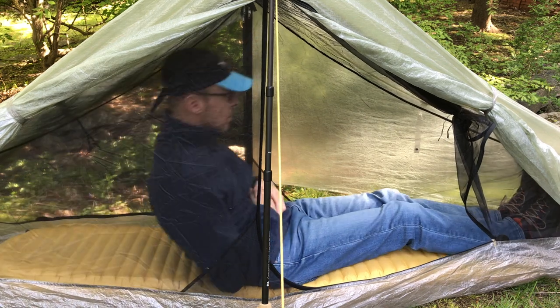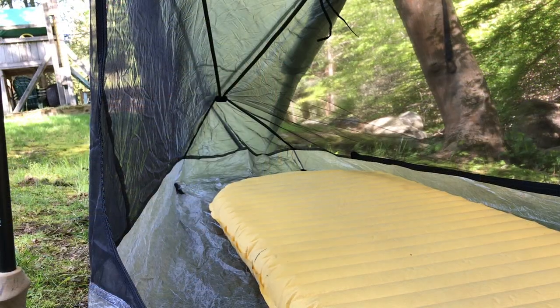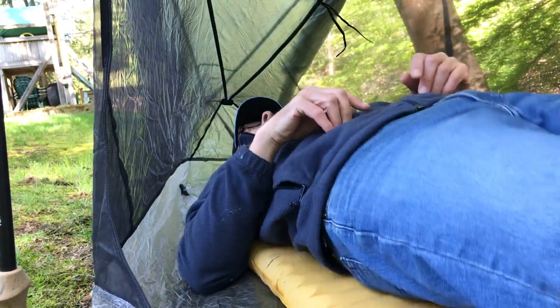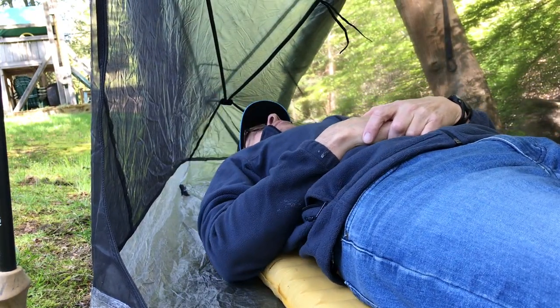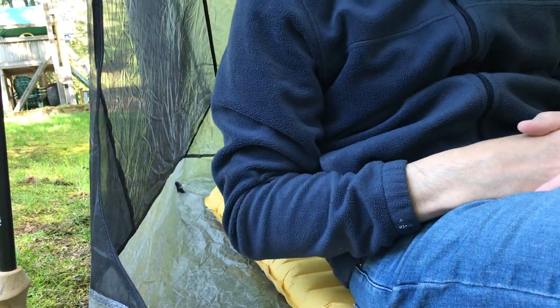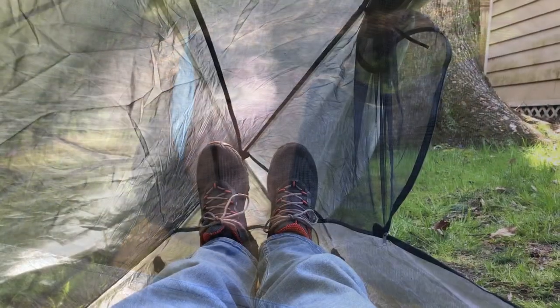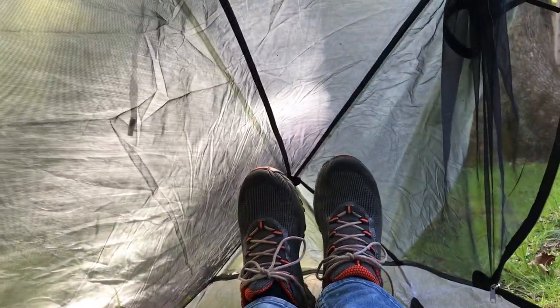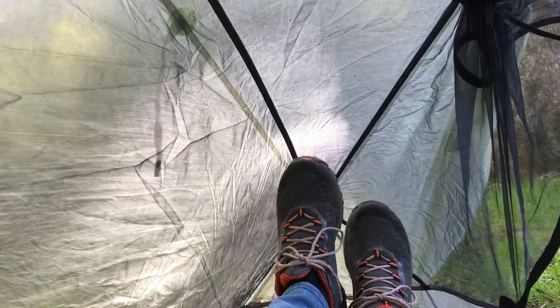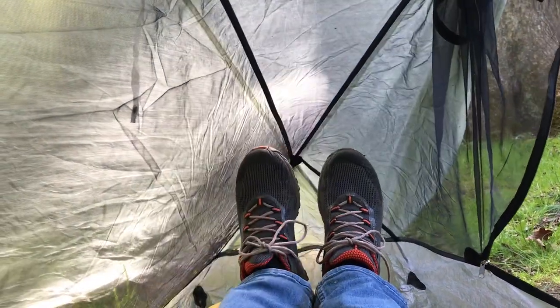When I lay down, I have probably about another 4 inches. One thing worth mentioning is my feet are at the very end of the tent and I leave room in the front for some gear. Here's another angle of me laying down on a 2.5-inch Neoair X-Lite. You can see I have at least 4 to 6 inches between my face and the netting, and there's another 3 inches or so between the netting and the fly. At the foot end, there's a good 3 to 4 inches between my feet and the netting, and another 3 to 4 inches between the netting and the Dyneema fly.